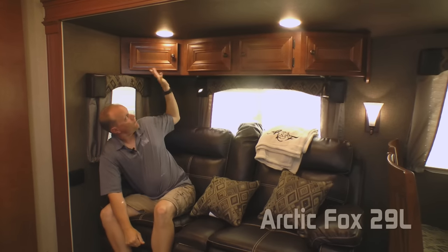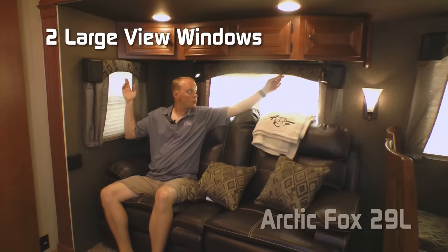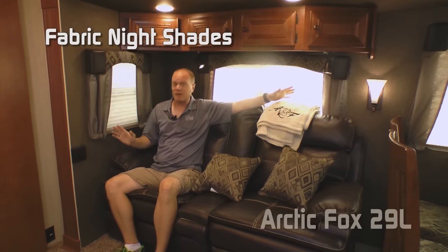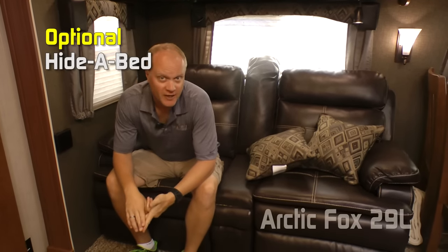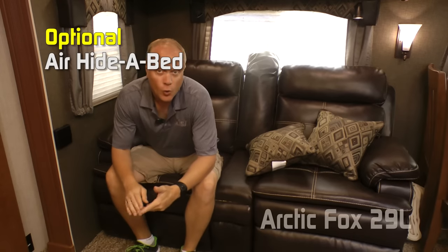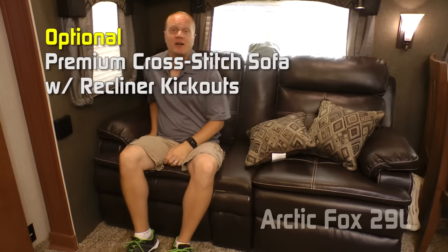Here in the sofa portion of the sofa dinette slide-out, you'll find a four-cabinet overhead with tons of storage, two large view windows with fabric nightshades — standard throughout the coach — and two LED reading lights. The standard sofa configuration is a tri-fold sofa, or you may option in a traditional hide-a-bed, an air hide-a-bed, or a cross-stitch sofa with or without air mattress. They have great recliner kick-outs.